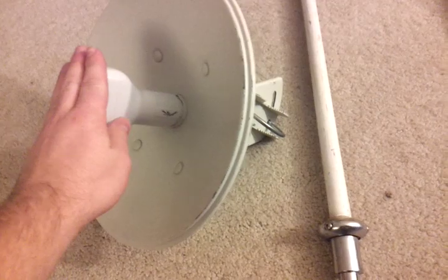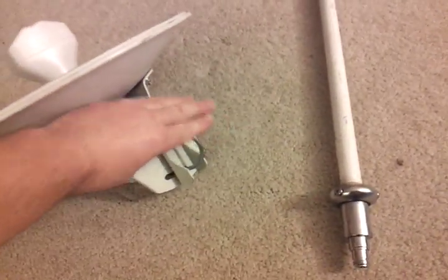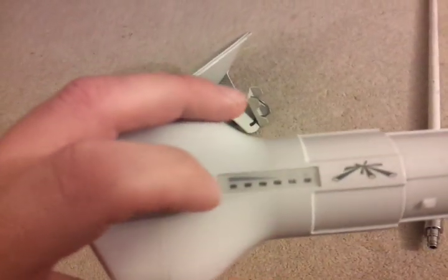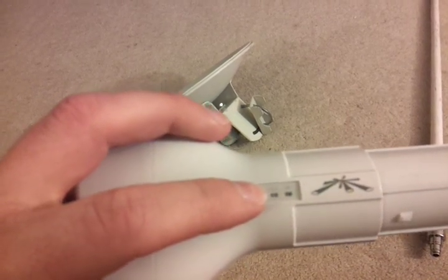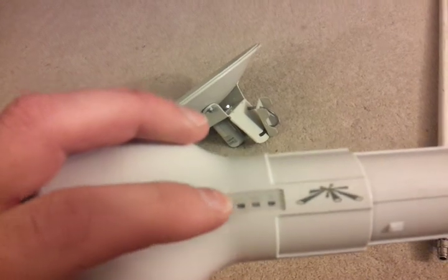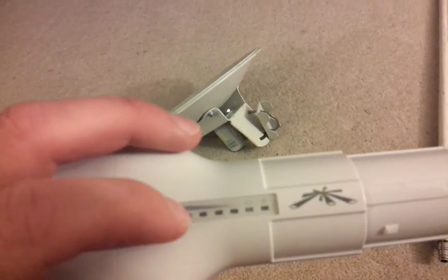The 5.8 GHz gear is all a self-contained unit. You've got the reflector dish, the radio modem module, mounting bracket, and feed-through for the CAT5 cable. These simply pop out. This is the radio module. It comes with four LEDs — the first four are signal, then you've got a data LAN connectivity LED that will blink, and power. The stronger the signal, the more of these that will light up.